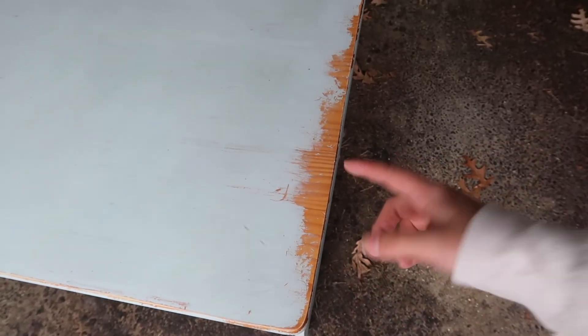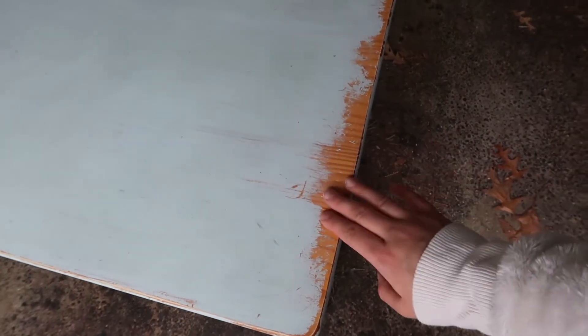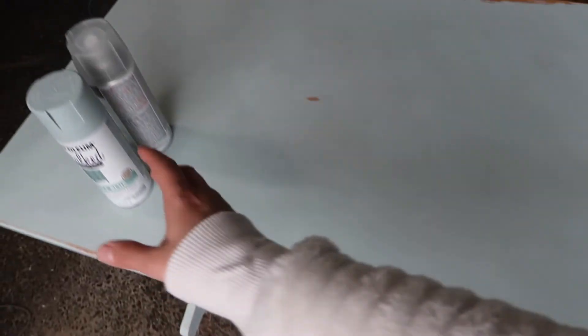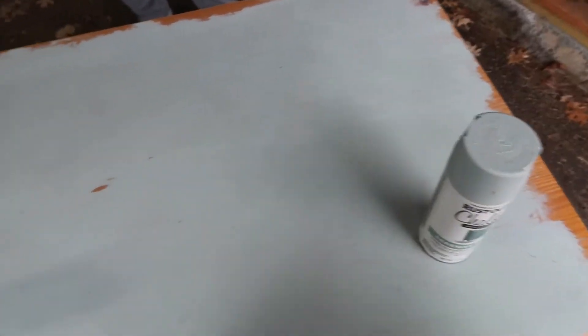Okay guys, so here's what we did — we kind of roughed up the natural wood so that it has a better surface for the paint to grip to, and then tried to blend the edges of the paint. Now we're going to take the Serenity Blue paint and touch up where everything got chipped off and see how it goes.